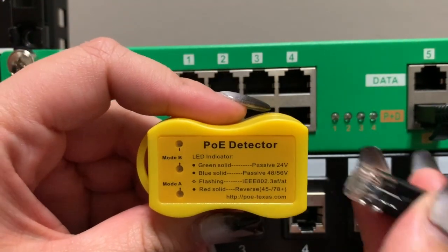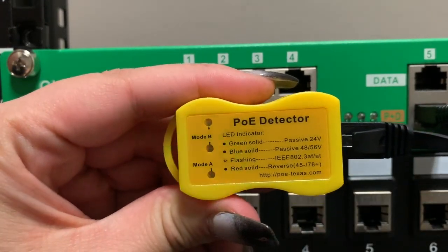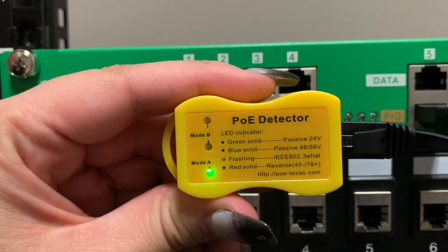As another quick test, I'll connect the AT16 to the PoE detector. The flashing green LED is letting us know that active PoE is on the line.